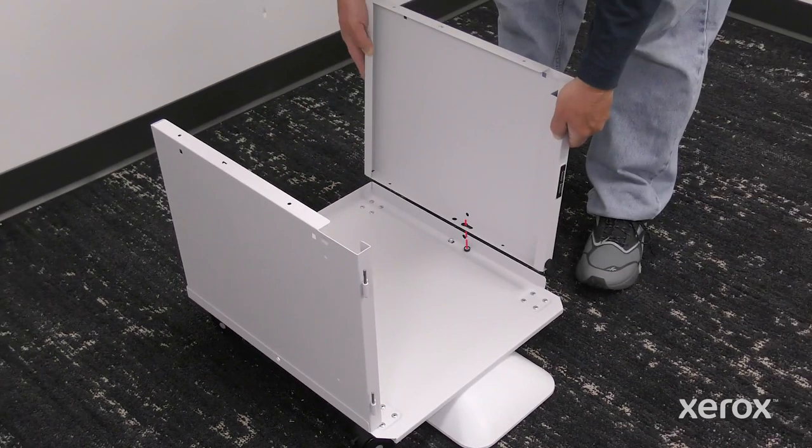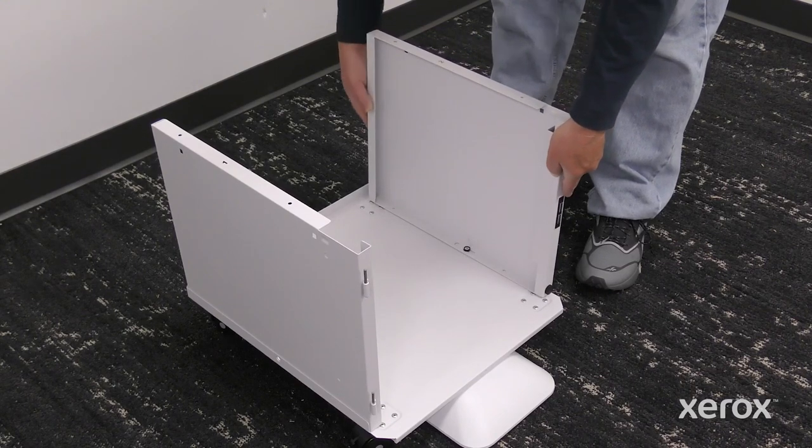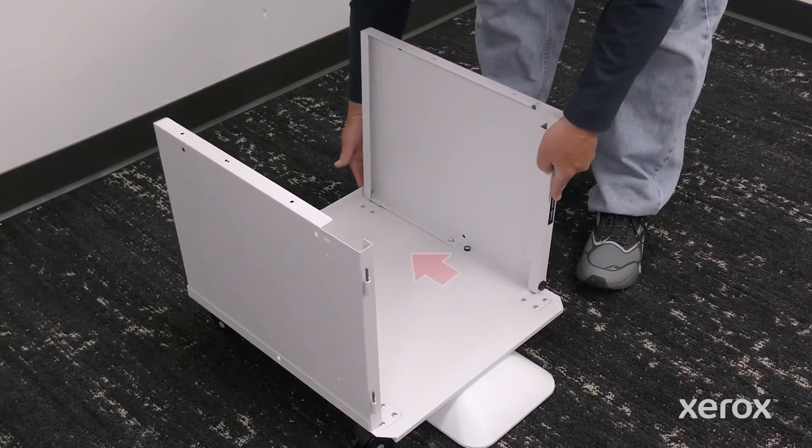To install the right panel, align the large center hole with the post on the stand base. Slide the right panel back then push until it clicks.